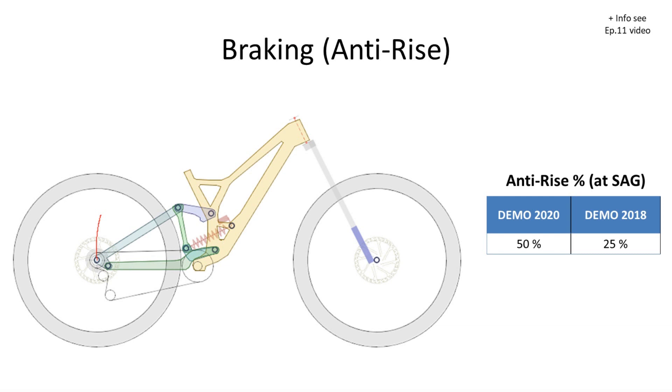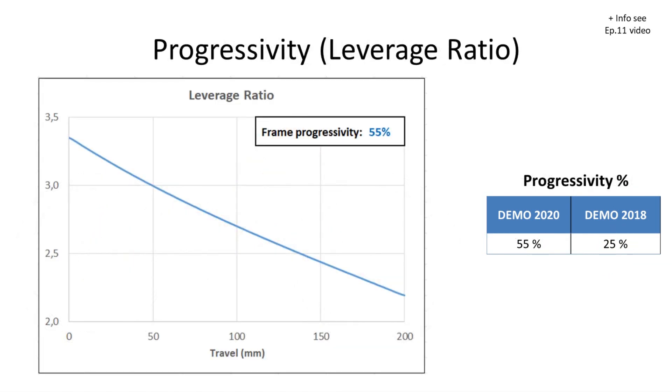Regarding anti-rise, the new demo has about 50 percent at sag, while the older demo had a quite low value. Regarding the leverage ratio or progressivity, this was one of the best improvements in this design. The older demo was slightly progressive, but with this new design you have a considerable amount of progression — a final progressivity of 55 percent for the frame, while the previous one was like 20–25 percent.